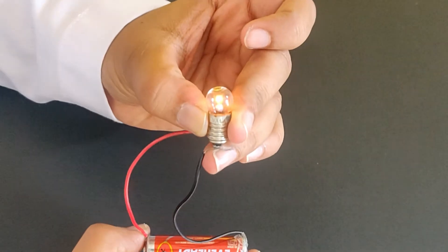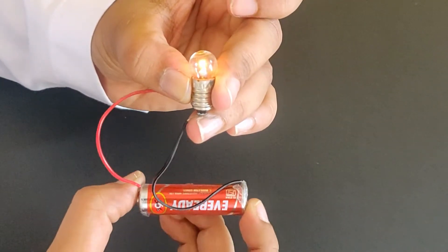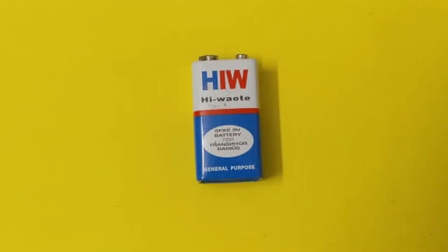By doing so, the circuit is now closed and current is flowing through the bulb making it glow. This is the positive terminal of the torch bulb.